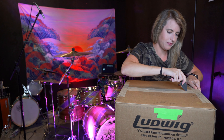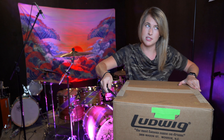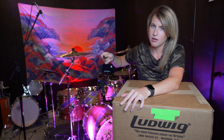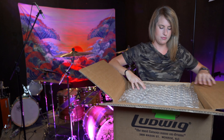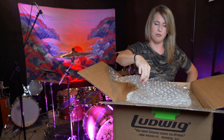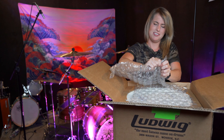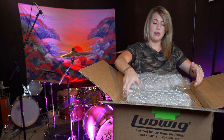All right, so enough about the history of this thing. Let's just open it, hear it, and see it for ourselves. I would also like to note that I'm opening this snare drum box on top of my current snare drum that's on a stand. I don't know if that's sacrilegious at all, but it might be. Oh wow, that was so loud — way louder than I thought it would be. What is wrong with these bubbles? They're not like normal popping bubbles. I'm like very disappointed, Ludwig.